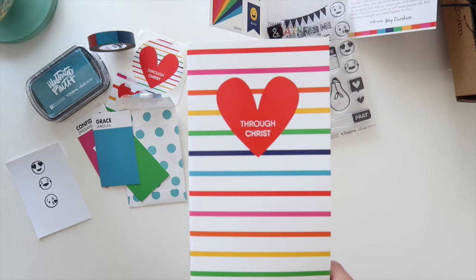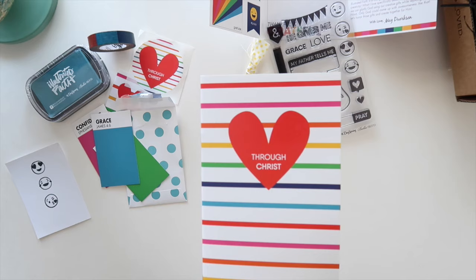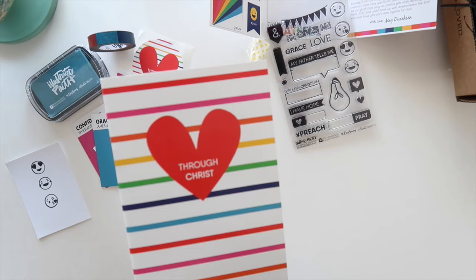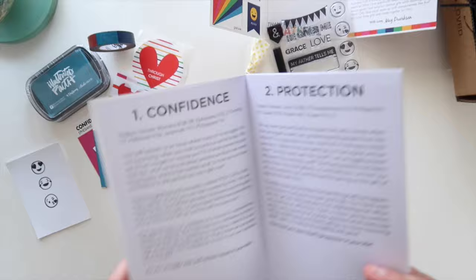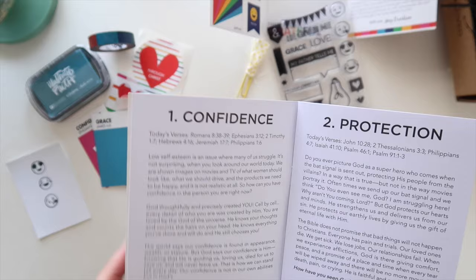So make sure if you're planning on picking up the kit to use the affiliate link below — that's just a way to help support these videos. We get a small percentage of those sales; anything you purchase through our direct links instead of going directly to Dayspring, you can use those and support us. That would be amazing, thank you so much.